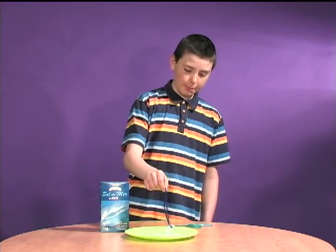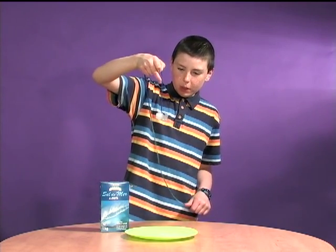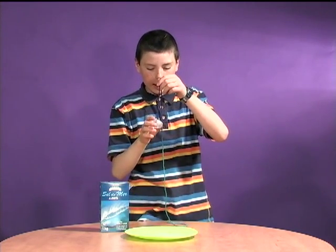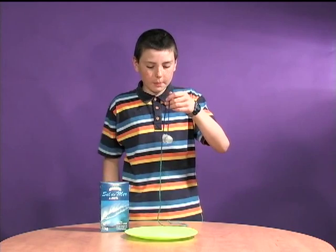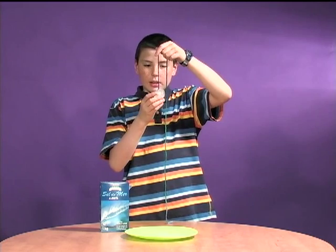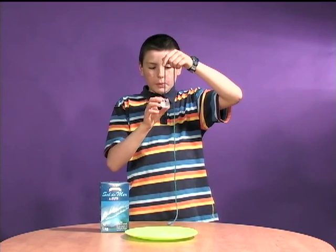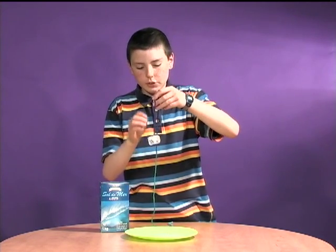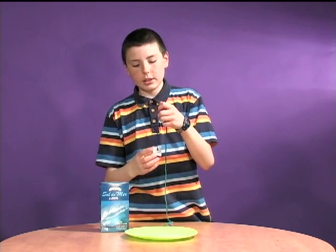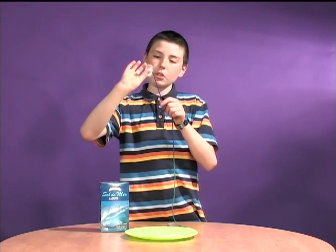The reason we can pick up our ice cube with a piece of string is it's an endothermic reaction, meaning that the salt takes heat from its surroundings — like the string. The salt will take the heat from the wet string, because we wetted it. So when the string loses heat, it starts to freeze. When the string starts to freeze because there's water in it, it'll stick to the ice cube. And that is why we can pick up our ice cube with a piece of string.